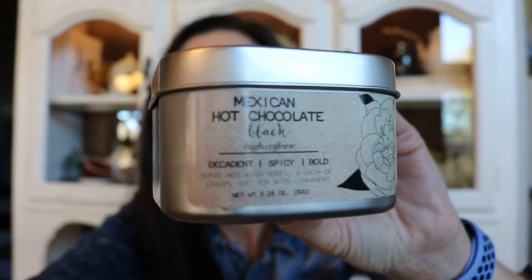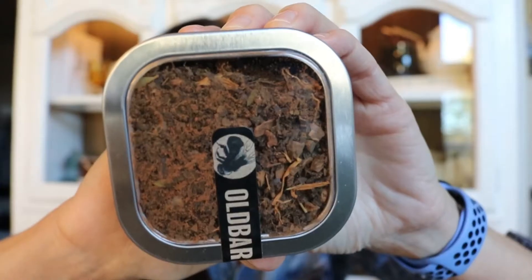This tea in particular is Mexican Hot Chocolate and they come in these tins. I've gotten tea in tins like this before, but these tins in particular have a clear lid which is fun — you don't have to open it to see it. I find they've been kind of hard to take the lids off, but they stack nicely in the pantry. This is Mexican Hot Chocolate and it's a black tea — it says 'decadent, spicy, bold, serve hot with honey, a dash of cream and top with cinnamon.' This tin is 3.26 ounces.